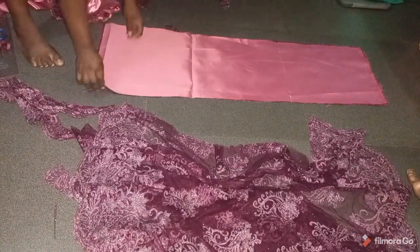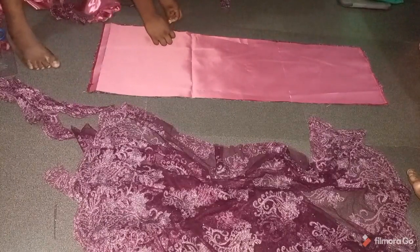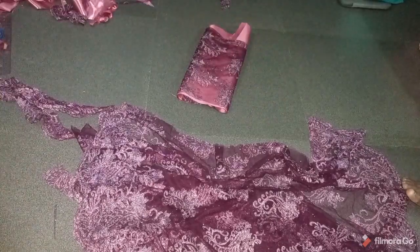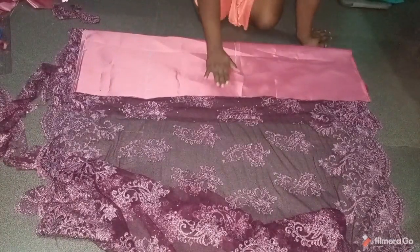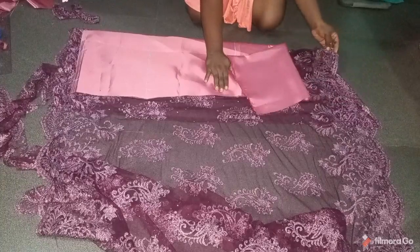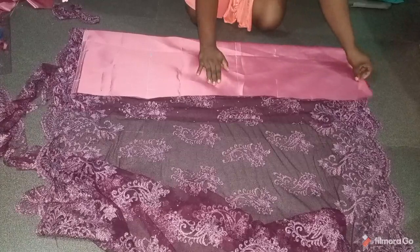I'll share a video on how to sew, pad, and sew it — I hope time permits me. If not, I'll give tips. I've cut out the back pattern for the skirt. I also cut the front pattern. Now on the skirt pattern I'm placing the back — and this is the front.